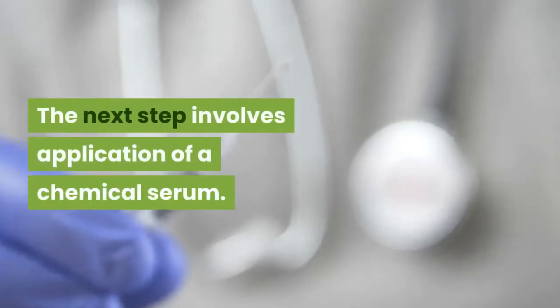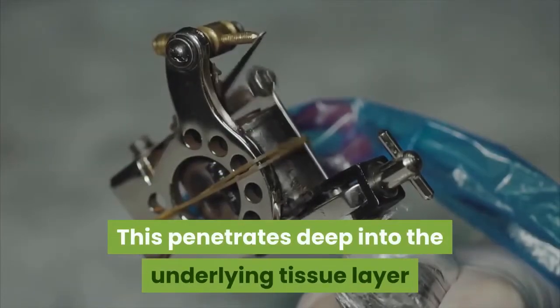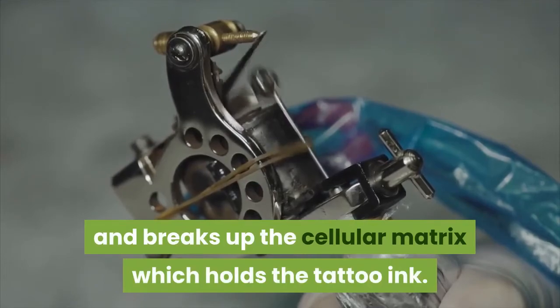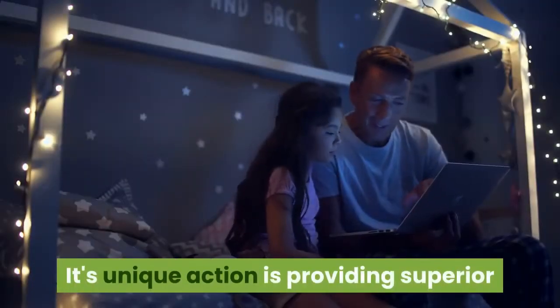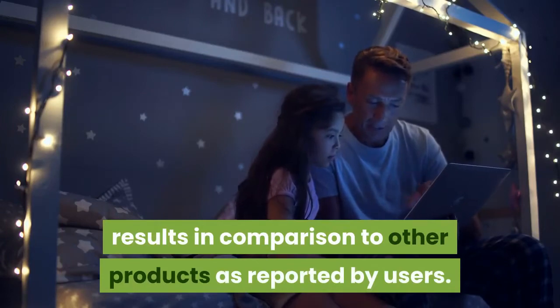The next step involves application of a chemical serum. This penetrates deep into the underlying tissue layer and breaks up the cellular matrix which holds the tattoo ink. This serum appears to be the development of more than two years of research and testing, and its unique action is providing superior results in comparison to other products, as reported by users.